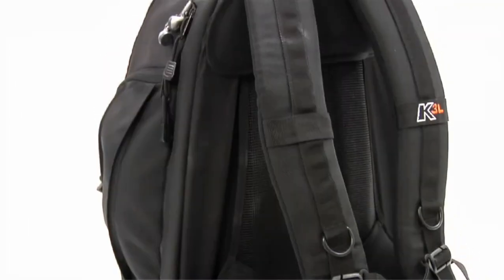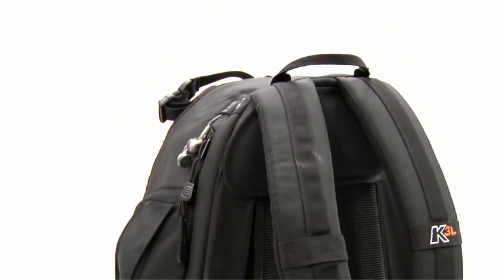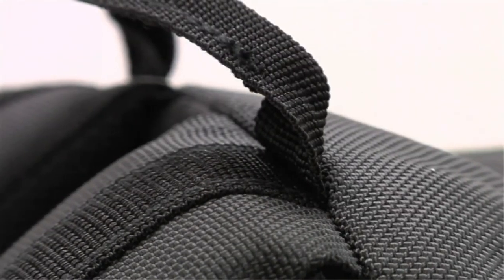Whether you travel to the sunny southeast, the blazing deserts of the west, or the concrete jungles of New York, the K3L is a thorough backpack that you can wear comfortably all day long.